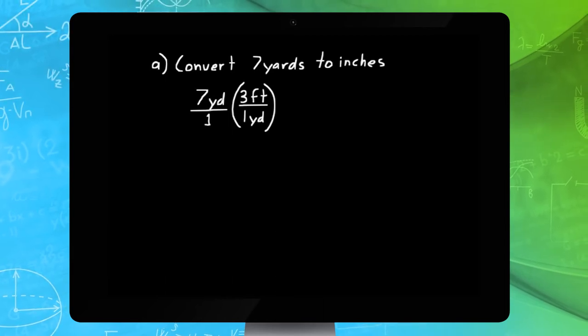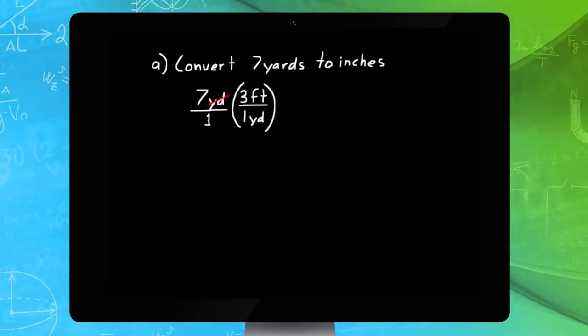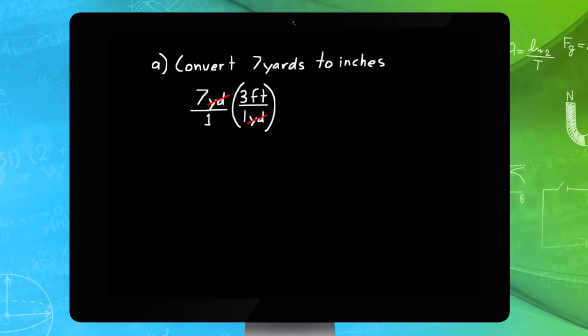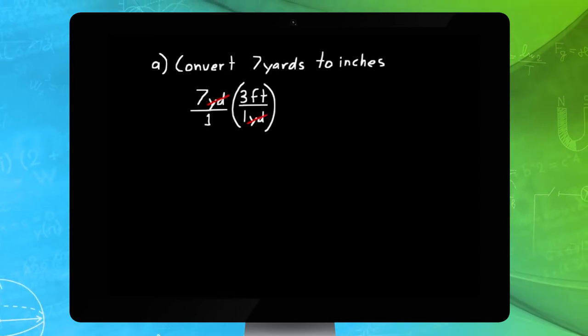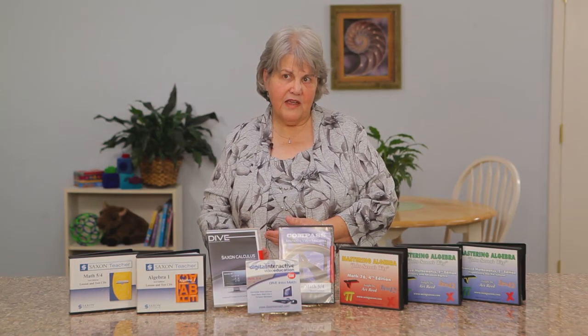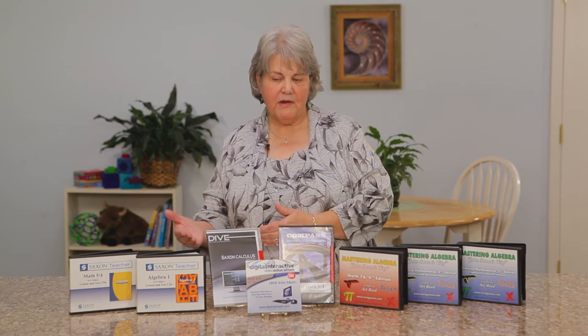The DIVE CDs are available for all of the homeschool editions of the Saxon textbooks, and also for the calculus text. This is an intense course that provides test prep for both the CLEP and the AP calculus test, as well as lessons that parallel the textbook.